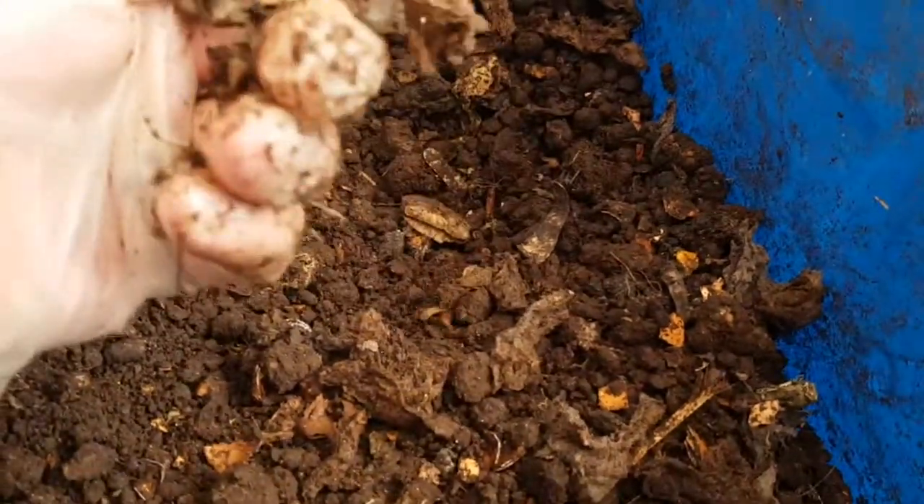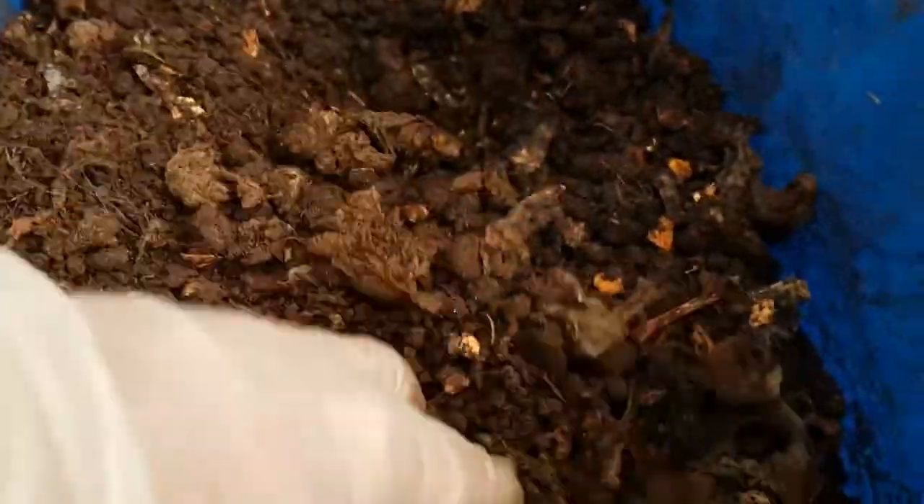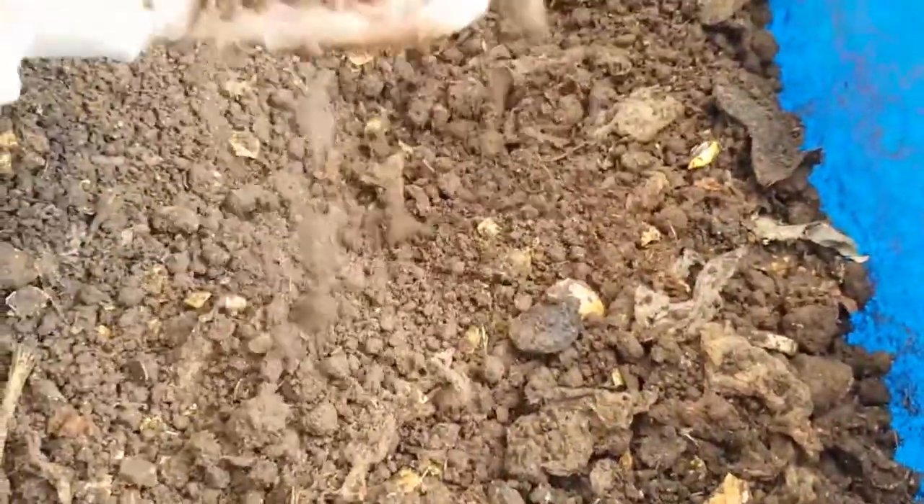I'm in no rush with this bin, so I'll probably let it continue as it is for maybe three months before I call it a day on this bin. Overall, very happy with it.